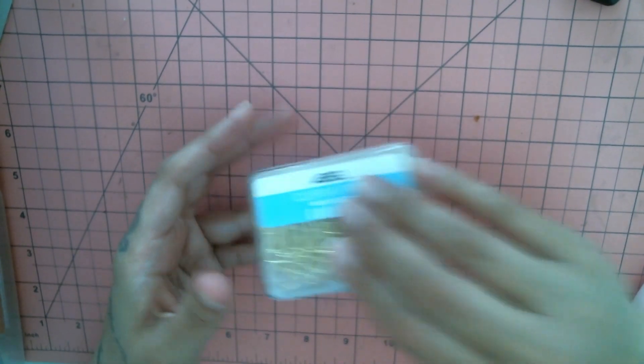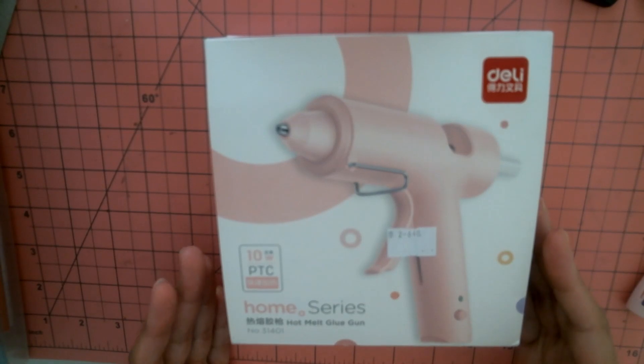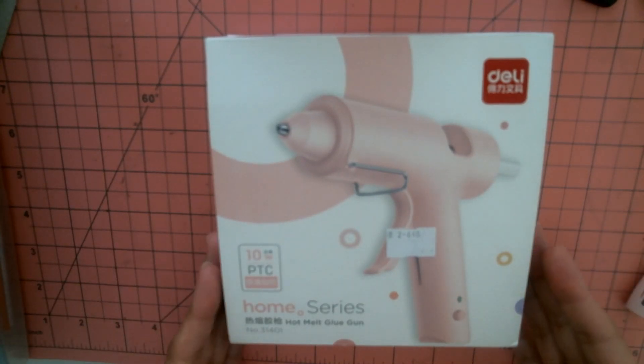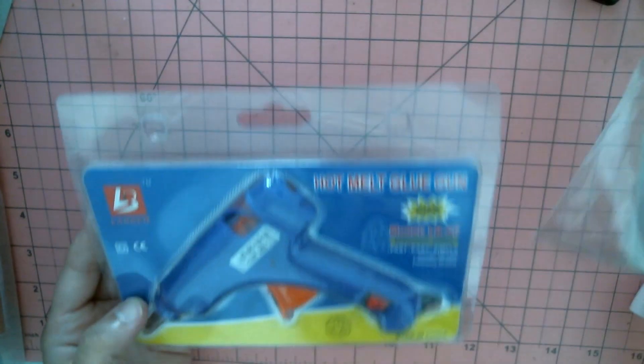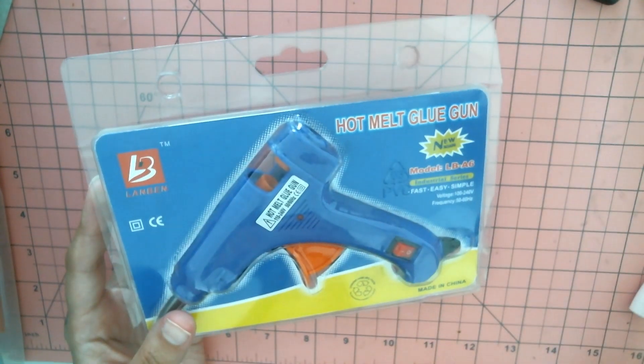Then I got a pink glue gun, because pink. The only problem — kind of a problem, kind of not — is it's American spec plug and I'm not in America right now, so I'll have to wait to use it when I get home. I have a few things I can use for American plug but I don't want to waste my transformers, so I had to buy a different glue gun from the grocery store up the street — just a regular glue gun and some glue sticks.